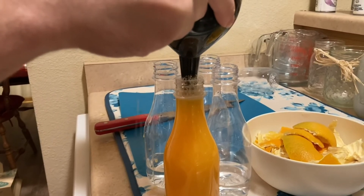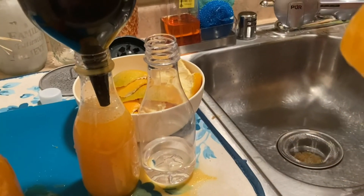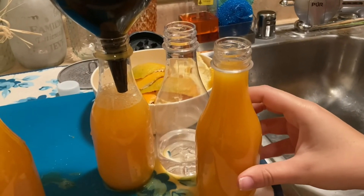Almost there. Got it. Tastes like oranges.